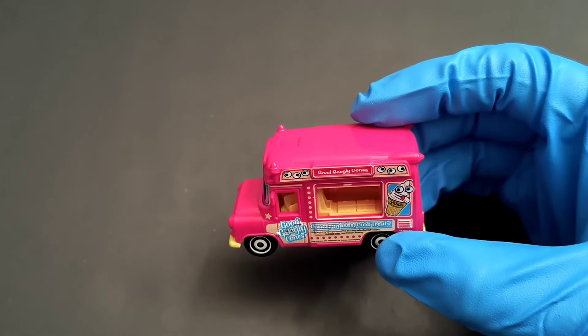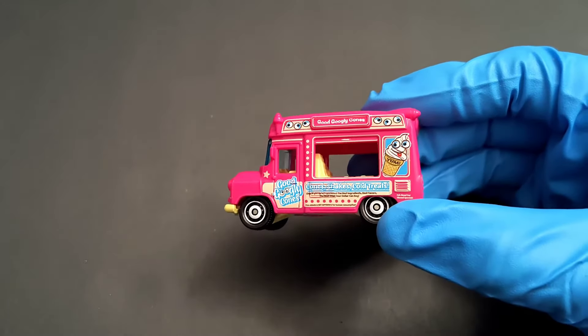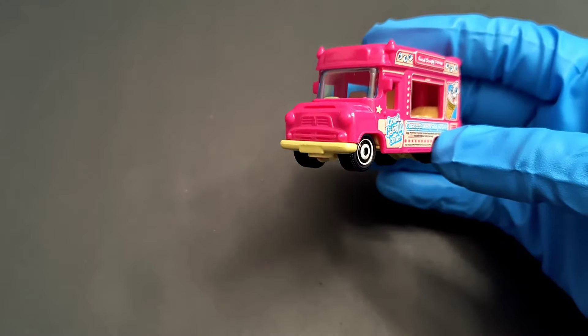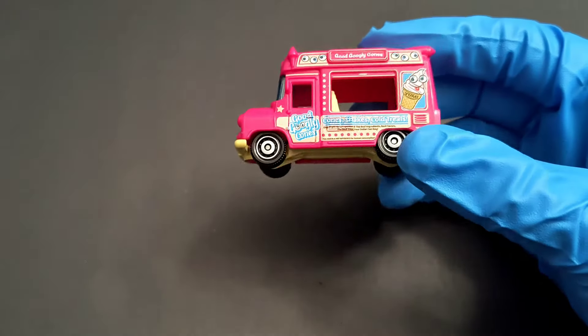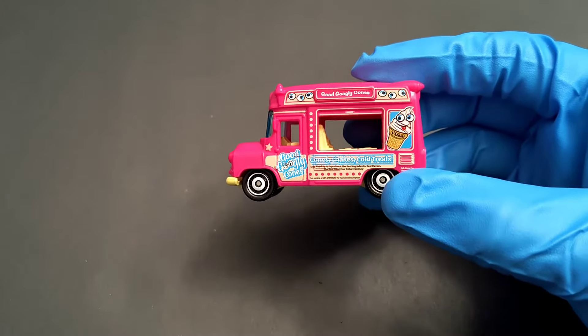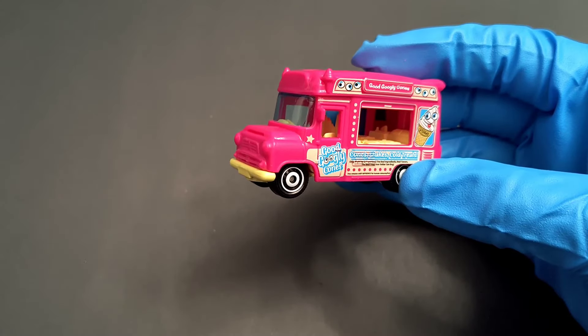Hello everyone, welcome to Small Model Car. Today we have got an ice cream van and this is by Matchbox. I'm not sure what vehicle it's based on — looks like an older truck. It's done in pink, and as you can see it has ice cream design all over it. It says scones, shakes, cold treats.